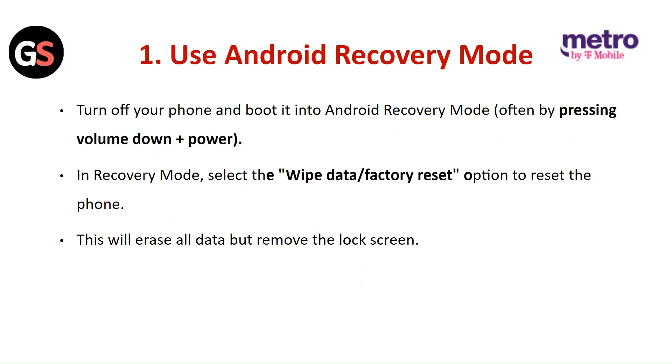To use Android recovery mode, turn off your phone and boot it into Android recovery mode. In the recovery mode, select the wipe data / factory reset option to reset the phone. This will erase all the data and remove the lock screen.